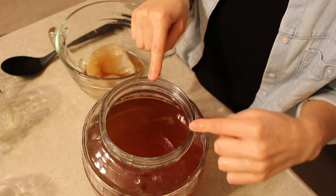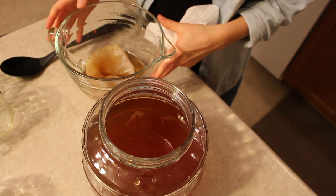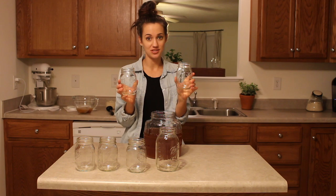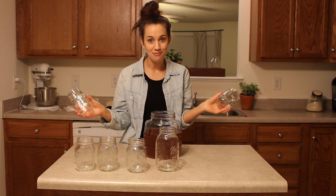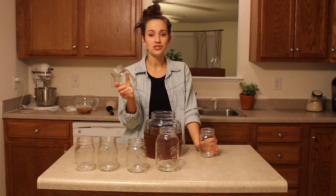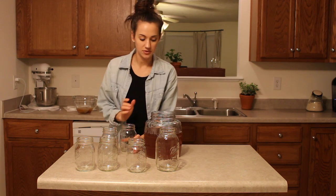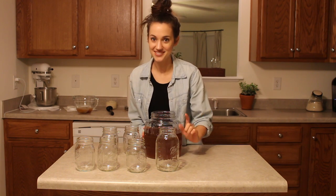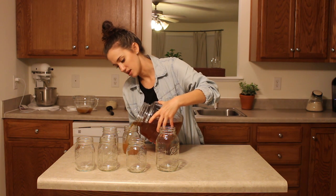This is the kombucha that we're going to be drinking, so I'm going to be placing it in my mason jars. I have six mason jars — five small ones and then a large one. It doesn't matter what kind of bottles you use as long as they have a lid that's going to seal. I ran these mason jars through the dishwasher to sanitize them. A funnel would probably be a good idea, but I don't have one, so just go ahead and pour the kombucha liquid into your jars.